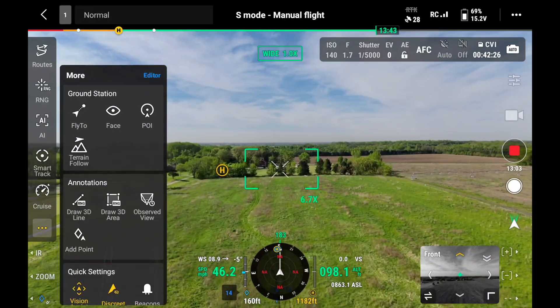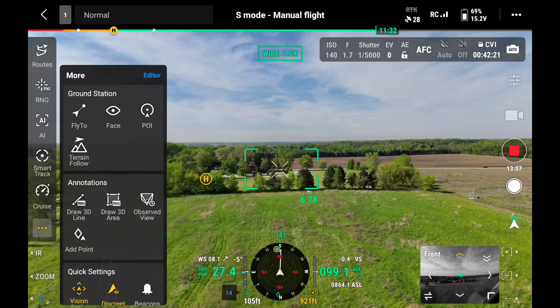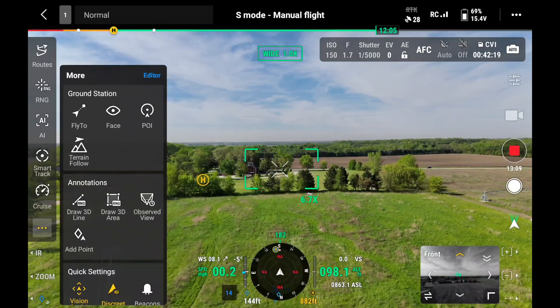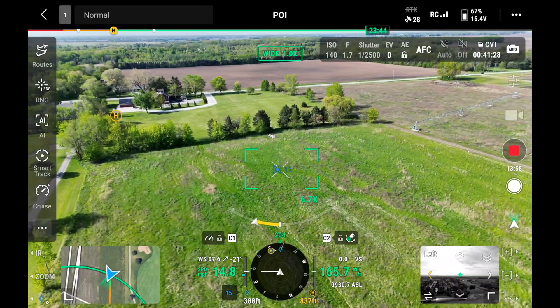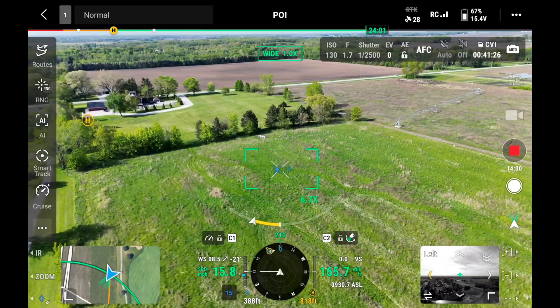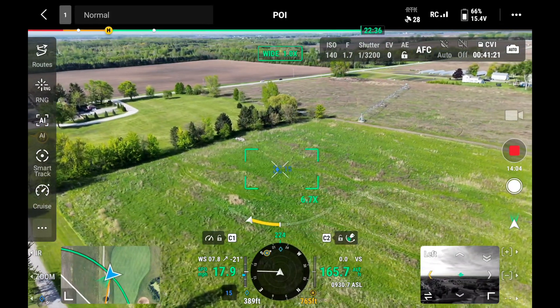It's got cruise control, which is exactly what it sounds like — just like with your car, you set the direction, you set the speed, and it'll continue on that path until you tell it to stop. There is also a point of interest mode where you can set a center point, decide how far away you are from it and how high you'll fly, and also the speed at which the drone will circle.